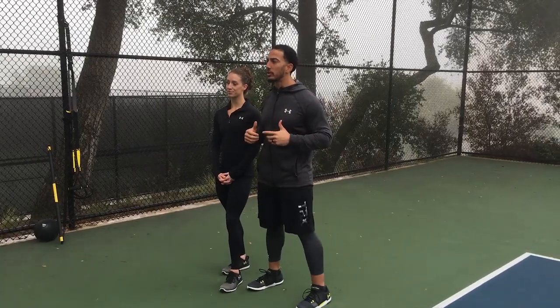Hey guys, welcome back to another episode of TRX Moves of the Week. This week we're here in San Francisco at Lafayette Park on the tennis court. So what better to do than talk about warming up before you get into your tennis match.